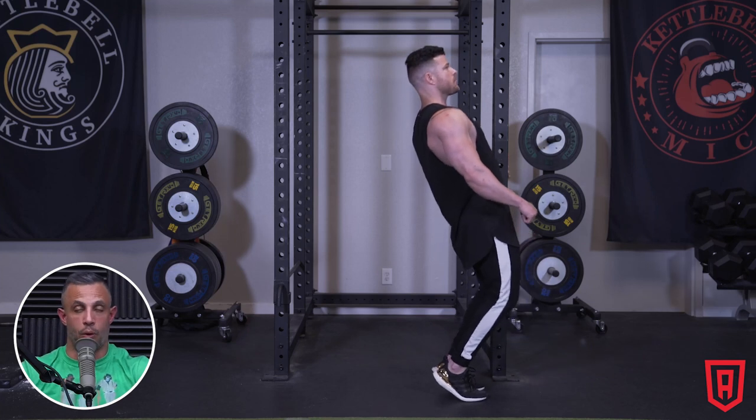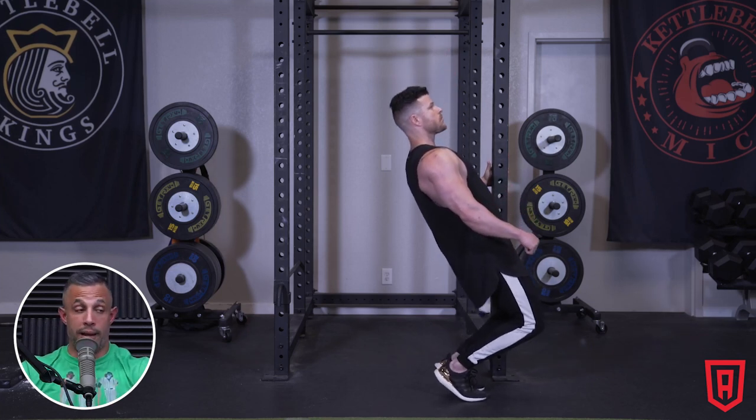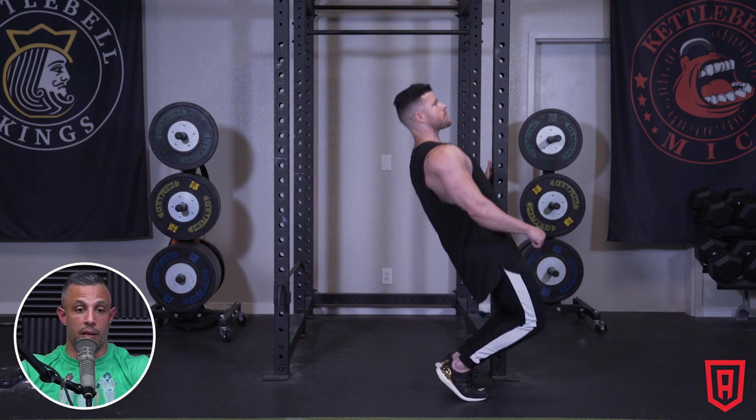In an extreme case, you do something like a sissy squat where you're actually pushing the hips forward as you're doing this. But it's a great way to hit the quads. Try doing a front squat with your heels elevated.